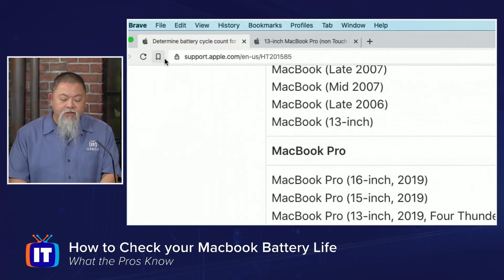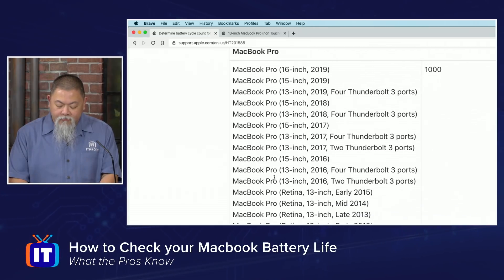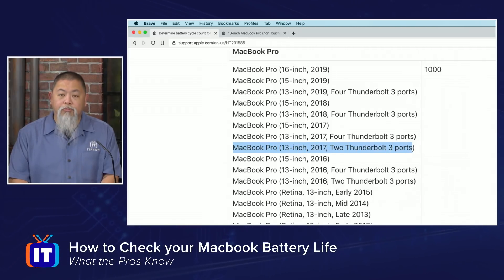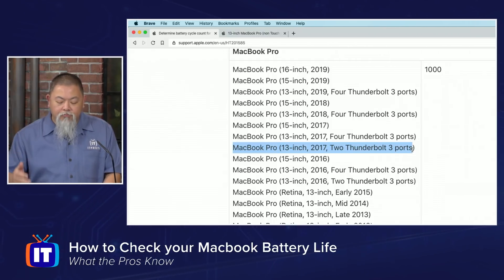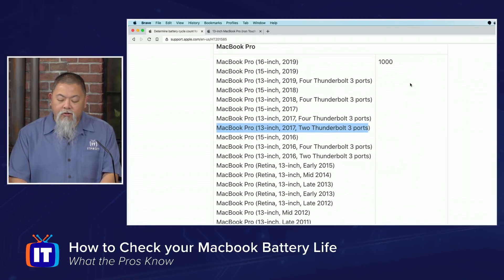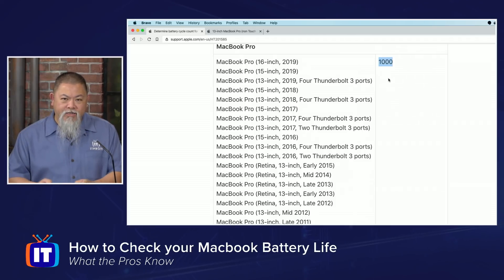There is a website that tells you how to determine the battery cycle count and what that means for the life of your battery in your particular MacBook. I have to find my particular edition — mine is a MacBook Pro. I need to find the actual year and the number of Thunderbolt 3 ports. Mine is a 13-inch, 2017, with two Thunderbolt 3 ports. It tells me that the overall capacity in terms of cycles is 1,000. No matter what I tried in terms of resetting the SMC, that didn't work. I now know about a quarter of my battery life is draining at this point.